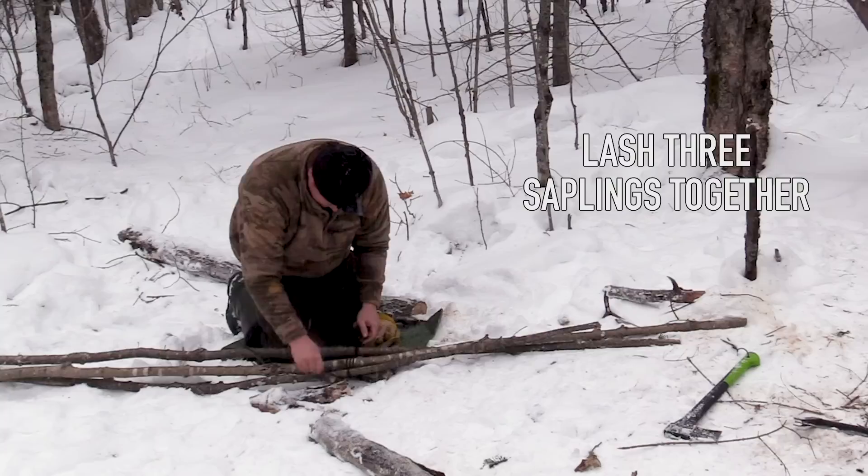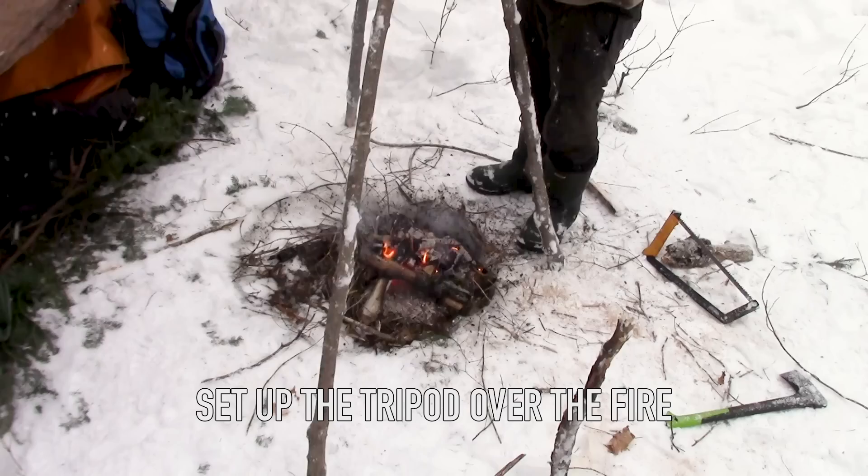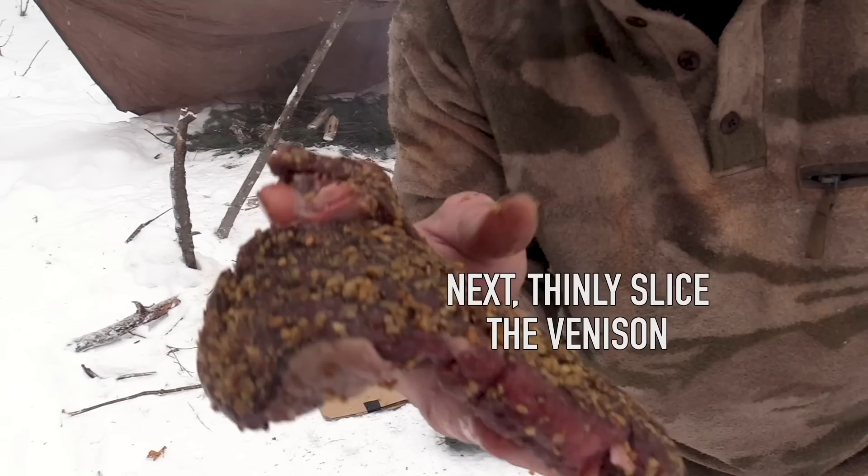I've got my three pieces that I'm going to make the tripod with, and I'm going to lash them all together. Set up the tripod over the fire and I'm going to build a rack out of sticks. Teepee set up. Our next step is to get our venison and thinly slice it — the fillet knife is an awesome tool for this job.